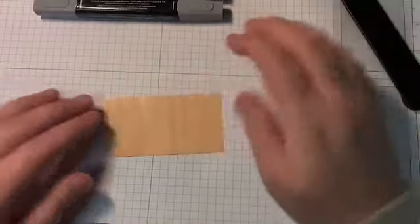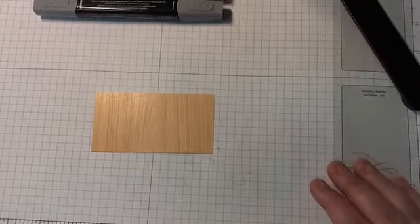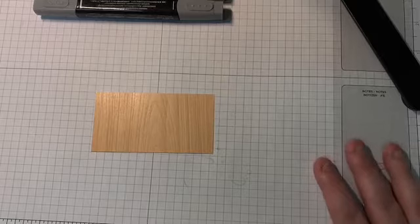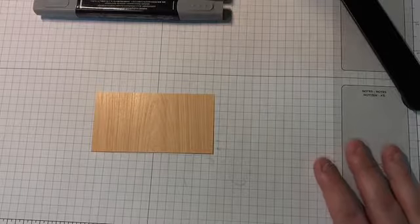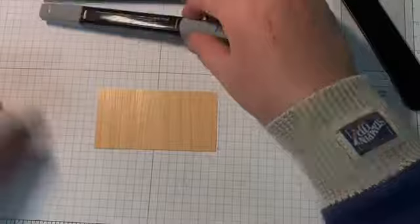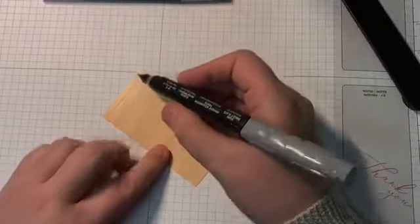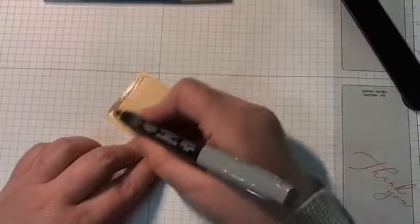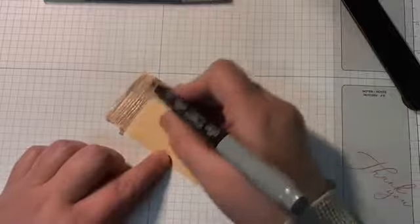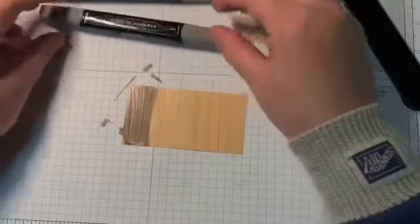One more thing before we do the cards — I want to show you something I saw from another demonstrator, Linda Cullen with Crafty Stampin. She showed on one of her videos this week that if you color this natural touch specialty DSP with your Stampin' Blends, you get a stained wood look.